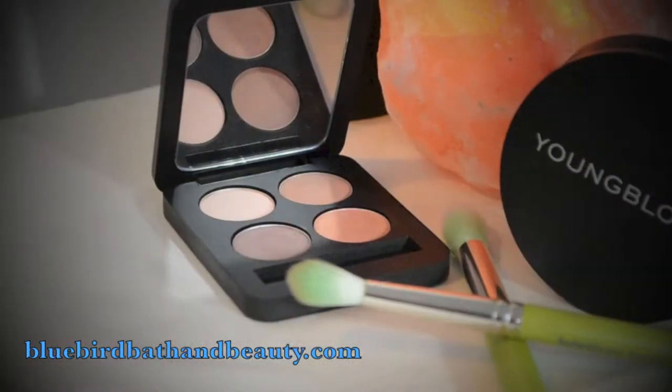Hello and welcome to the Bluebird Bath & Beauty channel. My name is Bailey and today I want to teach you how to create this classic but very simple smokey eye using the Youngblood eyeshadow palette in Timeless. So if you'd like to see how I do it, let's get started.